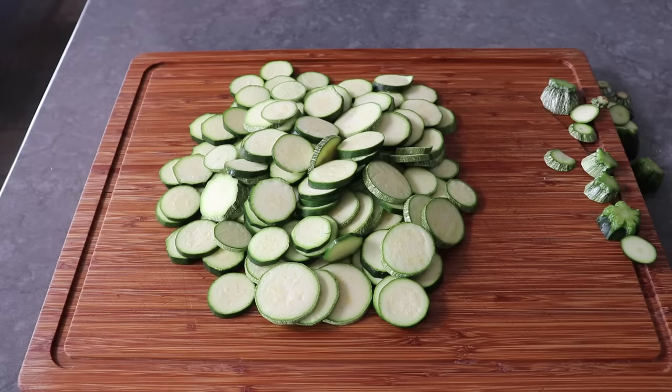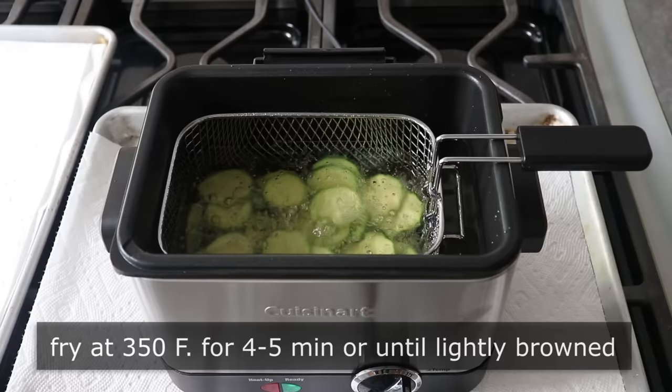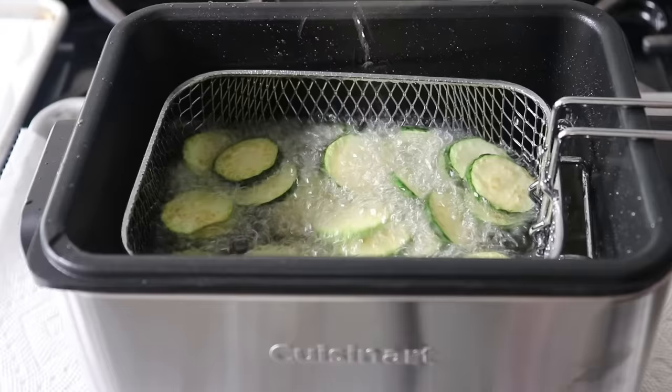Once our zucchini is sliced, we have to cook it — and by cook it, I mean we need to deep fry it. According to the restaurant Mr. Tucci was at, it has to be done in sunflower oil heated up to 350°F. We're going to fry the zucchini for about four to five minutes, or until lightly browned, in a few smaller batches. Or you can set up a deep fry station with a Dutch oven and do two or three times as much at once.